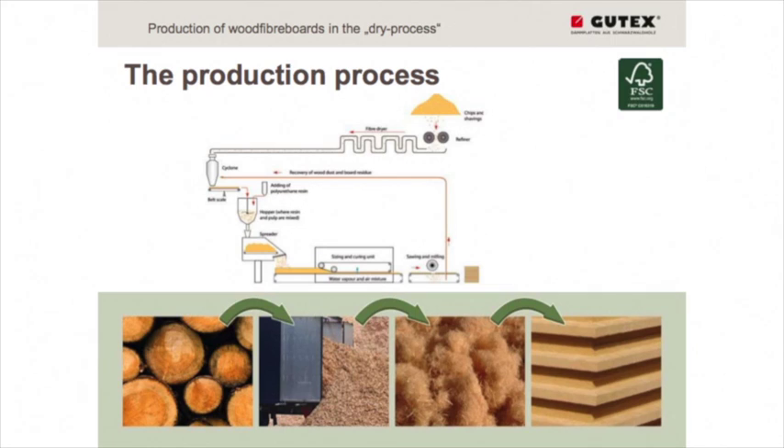There is a long tube with warm air which has two functions. One part transports the fibers from the fiber line up to the production line, and during this transport the fibers are also dried. So we have two parts combined in one.